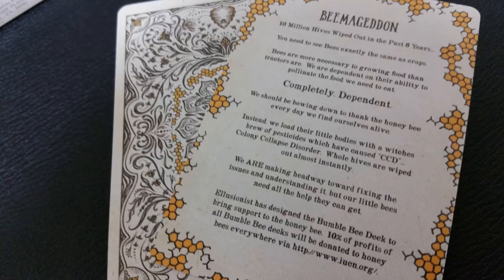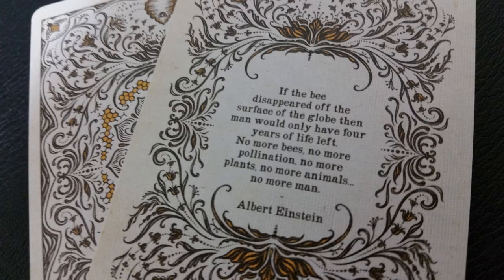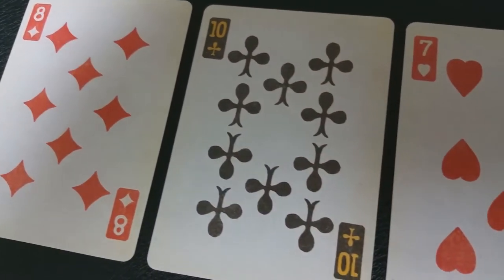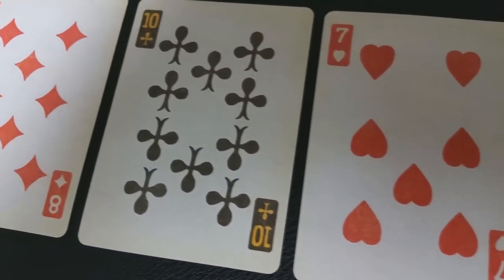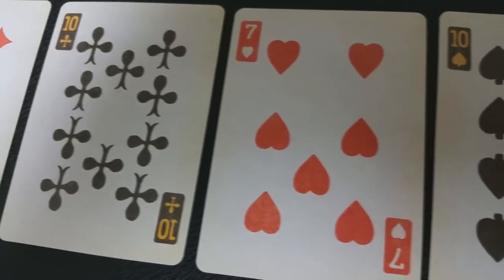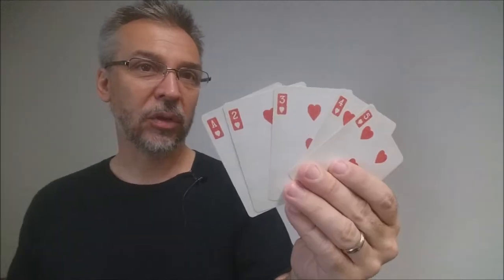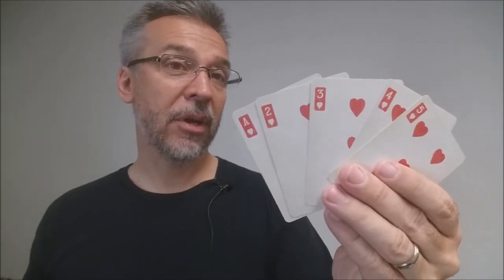With this deck you're going to get two extra cards. One of them is entitled 'Beemageddon' — a play on words for Armageddon — about what would happen if the bees suddenly were to vanish off the face of the earth. The second card is a quote from Albert Einstein about bees. The pips and indices on these cards are all very chunky, with chunky pips and interesting outlined indices in the corner. Oban was trying to make this look like a vintage deck, something that would have come out a long time ago but would seamlessly fit into your collection.